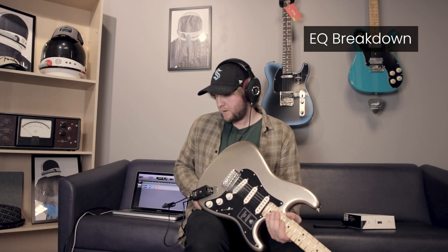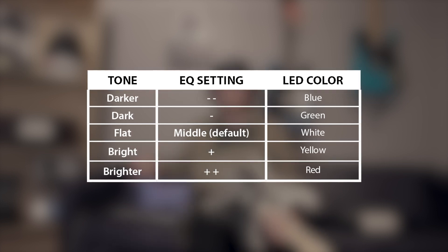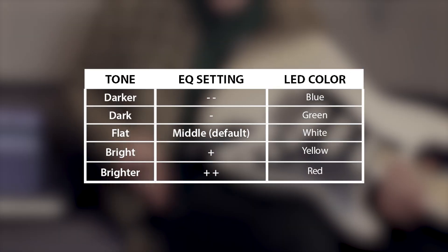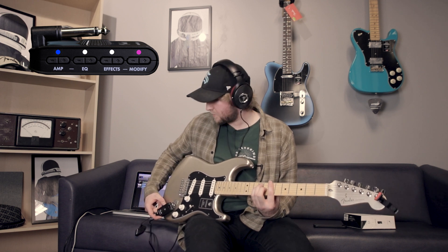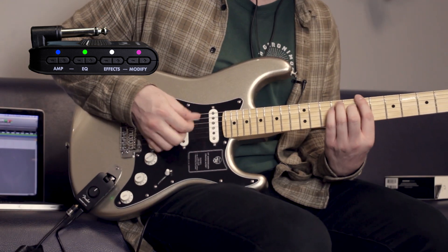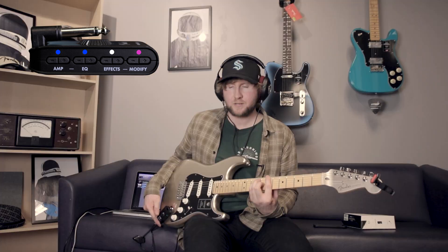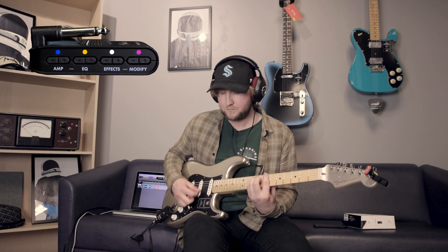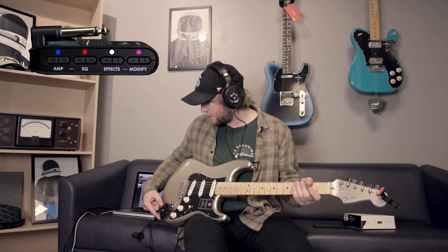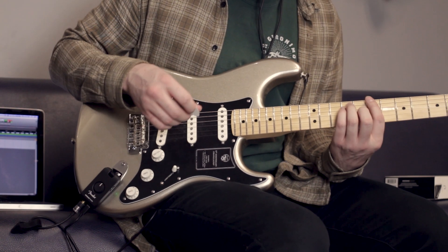The EQ is actually very simple. Right now we're on the 60s British amp. We've got the EQ curve set to flat and the effects are turned off — so it's just brightening and darkening your tone. You get two options for each. White is flat. Click minus once and it changes to green, which is negative one — darker. Then blue is even darker. Back to flat — white. Click plus one, which is yellow — plus one brighter. Then red, which is plus two brighter. That's how it works for every amp.